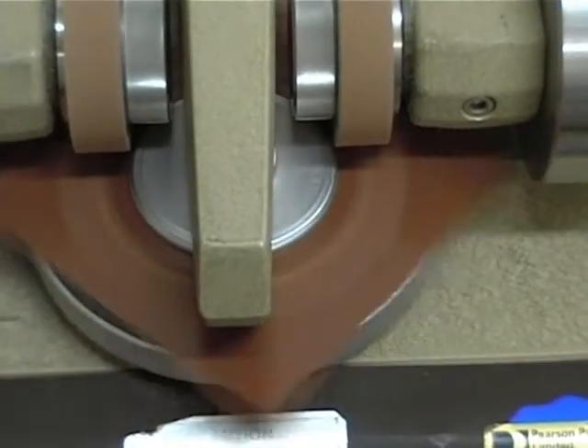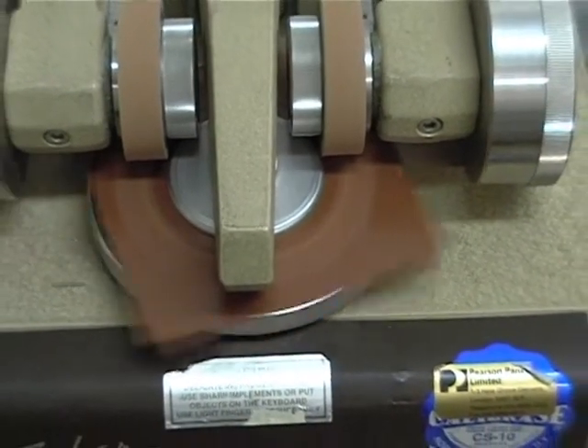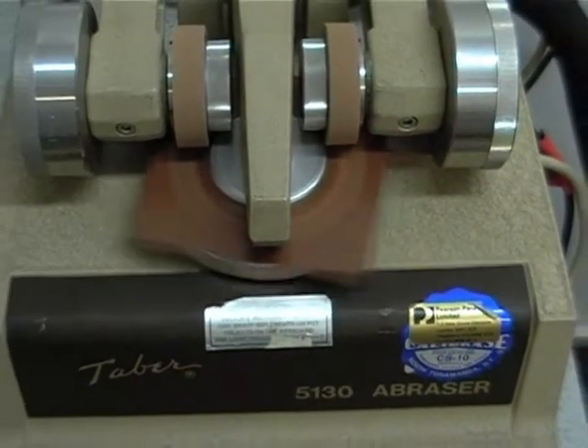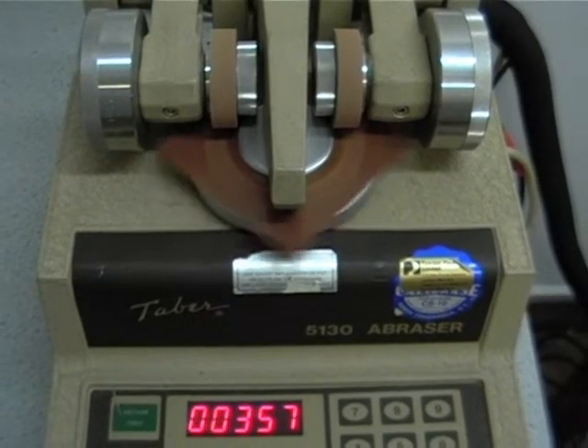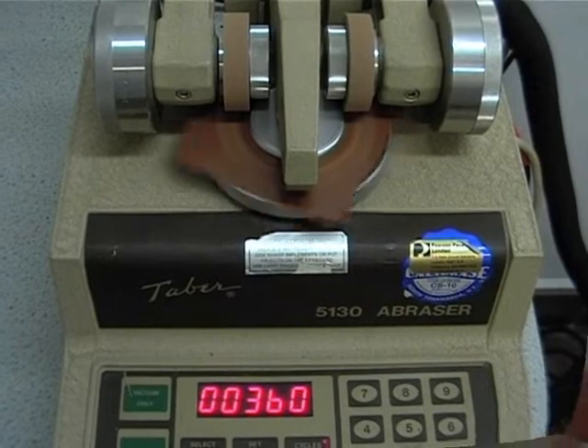This uses a specialist piece of equipment in which a sample is spun in contact with two abrading wheels. Weights on the wheels ensure that a reproducible force is applied, and vacuum suction is used to remove dust and debris.